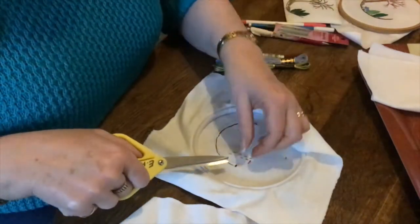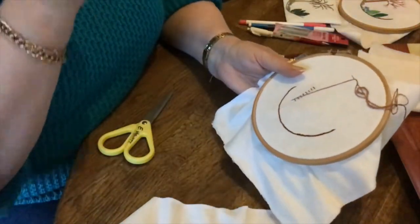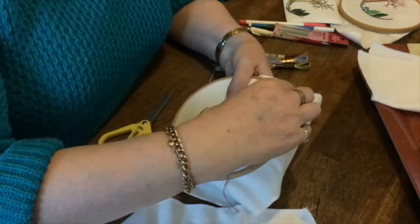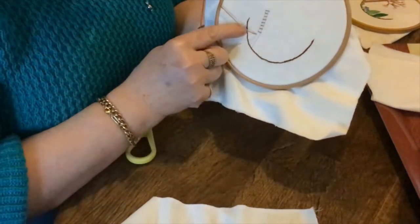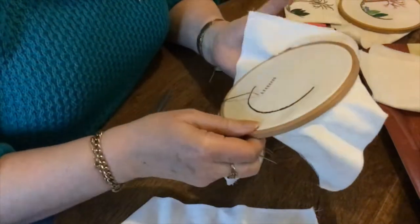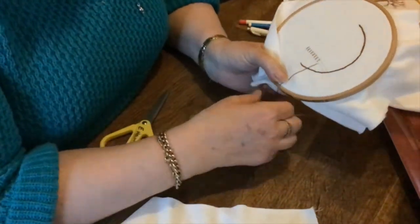I'm just going to tidy up these little knots. Now you wouldn't, if you were doing a tablecloth or anything like that, use a knot — you'd use an invisible start and I can show you that at a later stage. But tonight we'll just work with a knot. The ordinary stem stitch is along this line here and the heavier stem stitch is the encroached one. A lot of the books show the stem stitch as the encroached one, but the correct way of doing it is just back to the stitch. The next stitch I'm going to show you is the raised stitch.